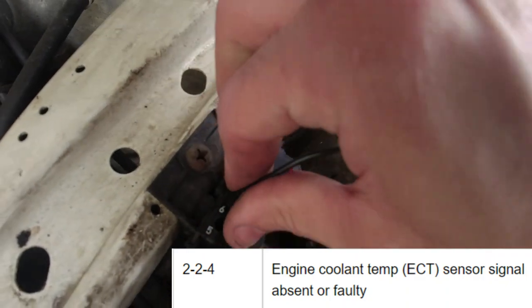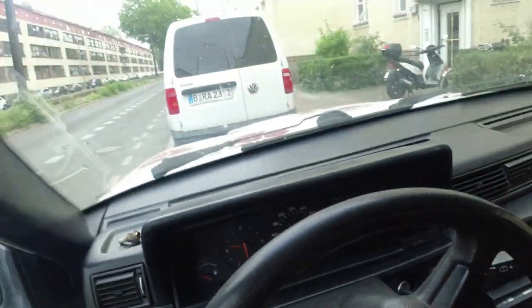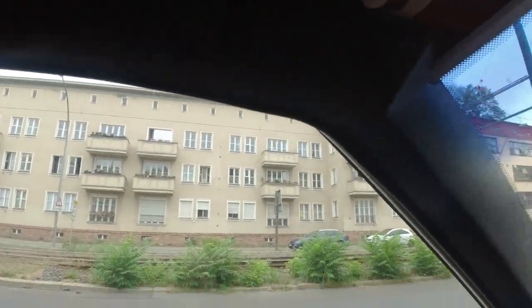Same coolant temp sensor codes as before, so I thought that's a bit strange. I wasn't really sure what to do next because I'd changed the sensor and checked the wiring — everything was fine. I needed to drive it back to the garage anyway, so I thought I'd get it back there because I need to fit the new radiator and do some other bits and pieces, and I'd have a closer look when I got there. That's when things got worse.